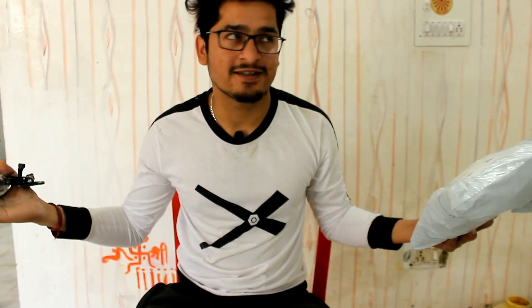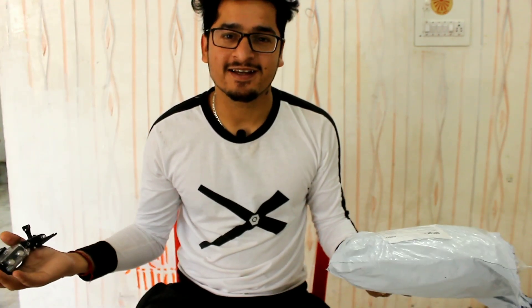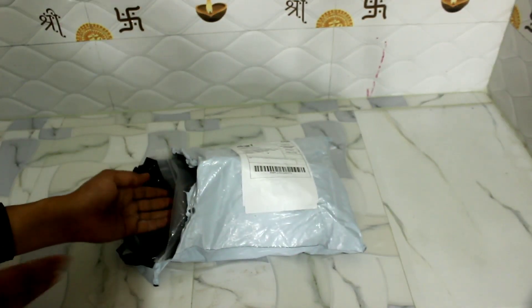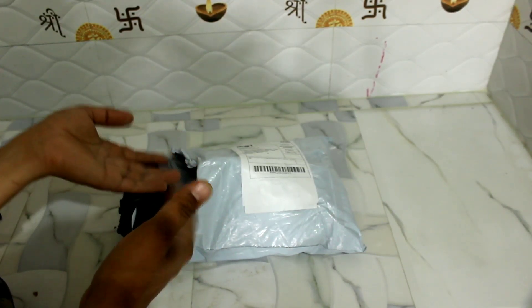Now I have a little work so I am not getting any place, so let's make this video. Let's do this and show you all the accessories. Let's start.